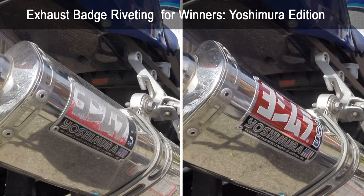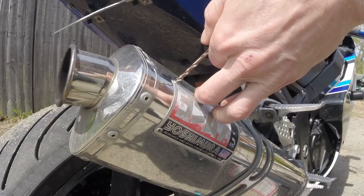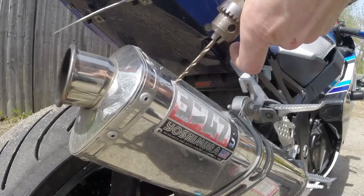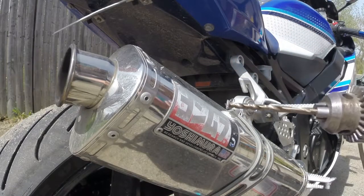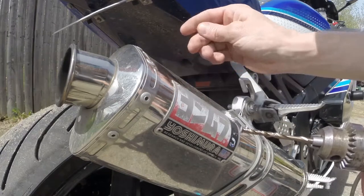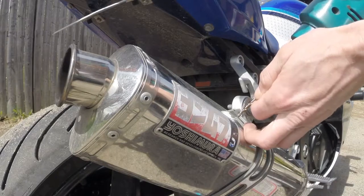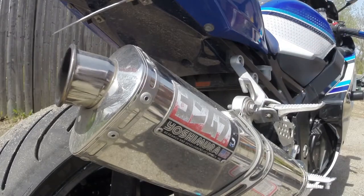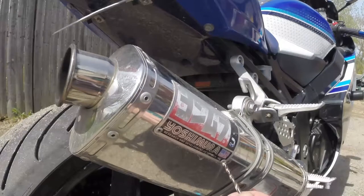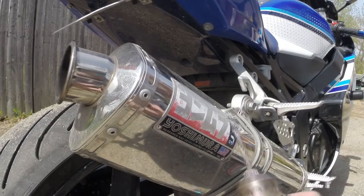First thing to do is get a drill bit a little bit larger than the hole in the rivet — this will drill through the head of the rivet and it'll pop right off. Go around and do all four this way. I used some carbide bits and my old Makita, but you can use a hand drill or really any kind of metal bit. A little bit of WD-40 or some cutting oil will help things go smoother.